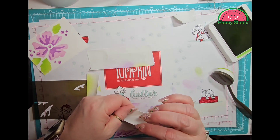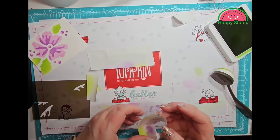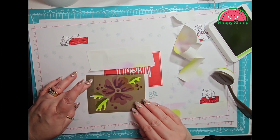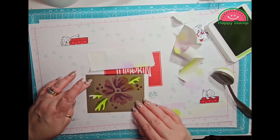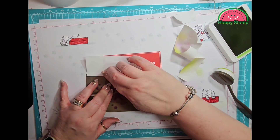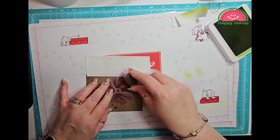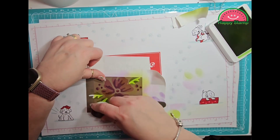So there's the veining and here's the envelope. I will just take a sand eraser to the pieces that I accidentally got ink on. This is going to layer on here just like that. I'm going to take some of my post-it paper here and my Granny Apple Green, and I'm going to ink that on top.